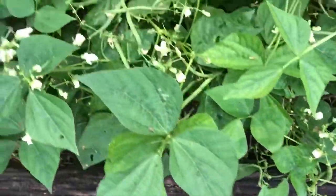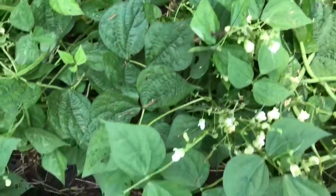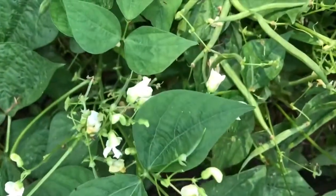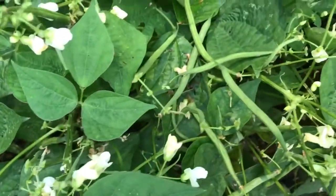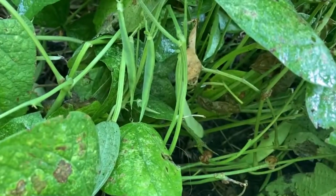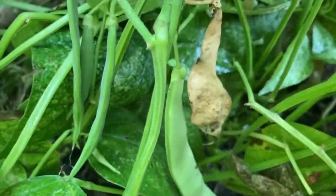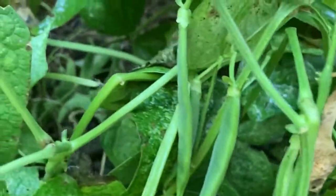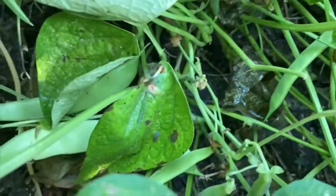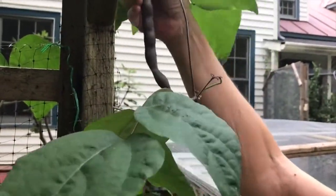All beans look pretty similar as they grow, and shell beans are no exception. When young they're almost indistinguishable from regular beans, but they're not bred to be eaten like green beans — their flavor is all inside the pods. Shell beans take a lot longer to mature than regular beans and are typically harvested in September. Some varieties grow tall, like Jack and the Beanstalk.